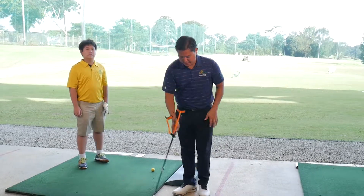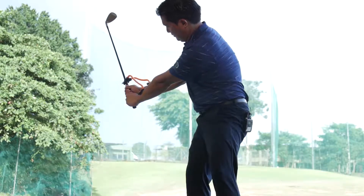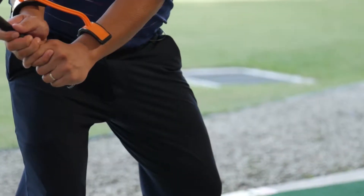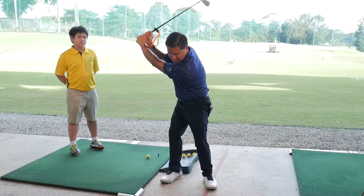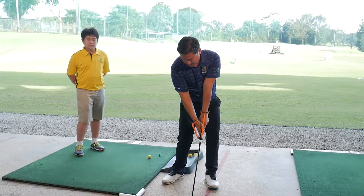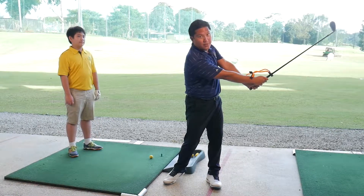This training aid is used for proper wrist hinge, as well as to know that you have a good backswing at the top, and as you come back to the impact zone and re-hinge, everything should be in one fluid movement.